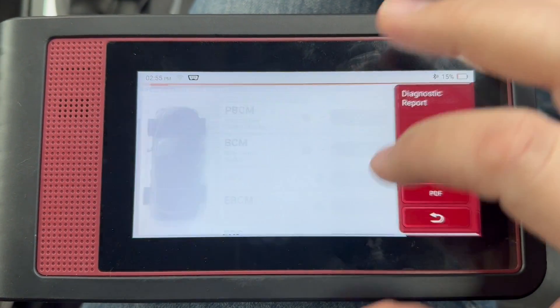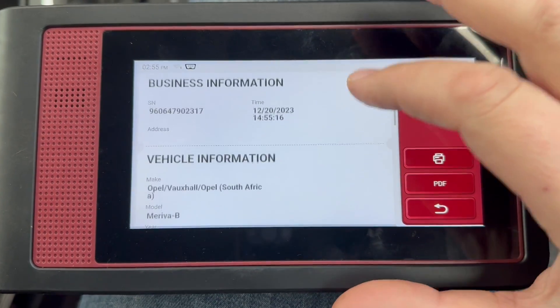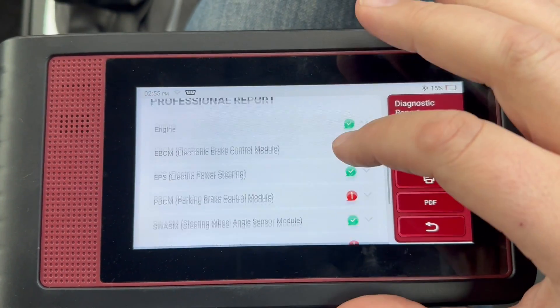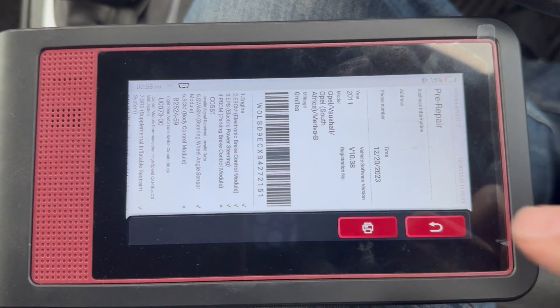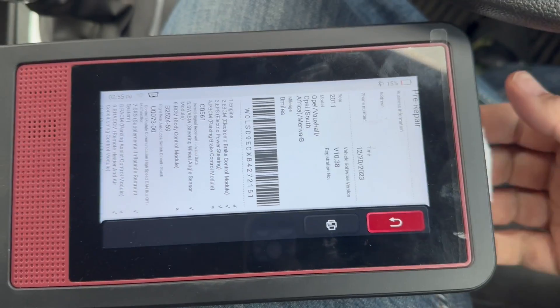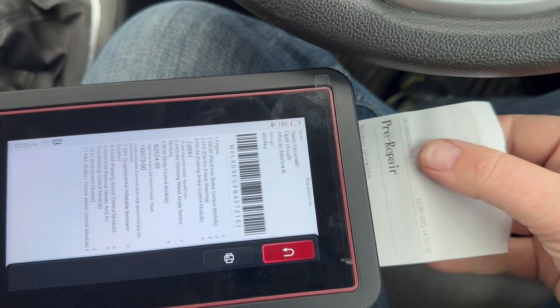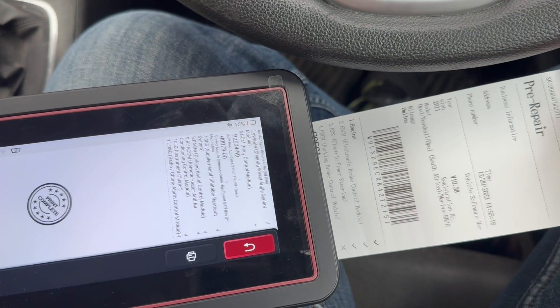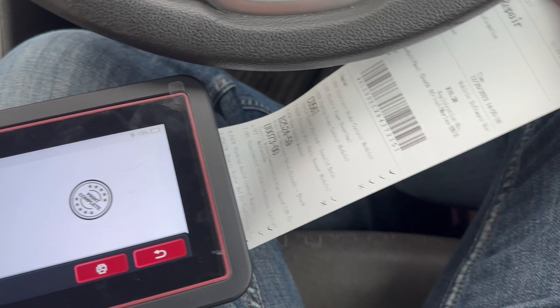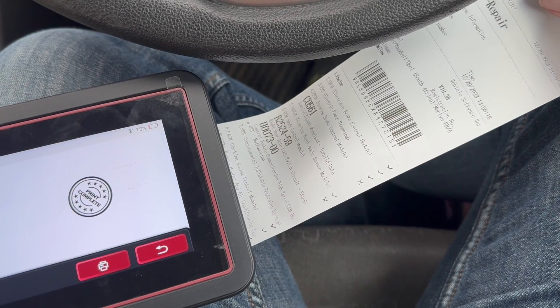So just click OK, we'll click OK. On that bit, you can save your information. Now what I'm going to do is print that report out — click on print, click on print, then out the back we get an instant printout.